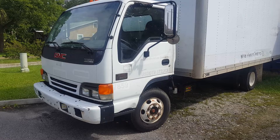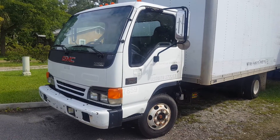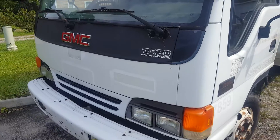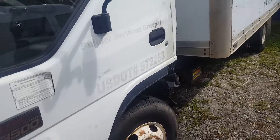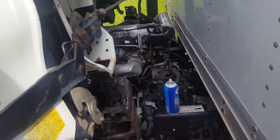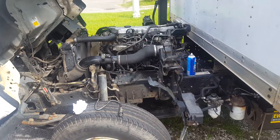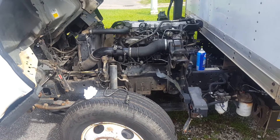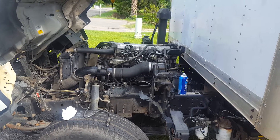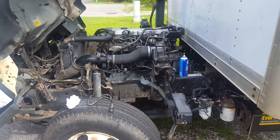I was having a problem with my NPR — actually this one is a GMC W3500, but it's the same thing as the Isuzu NPR. The problem was it would not start without starting fluid. If I didn't use starting fluid, I would try to start it and it would just crank and crank and crank but it would not start.